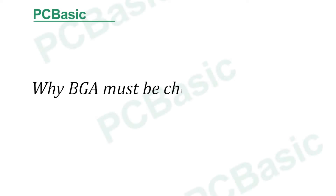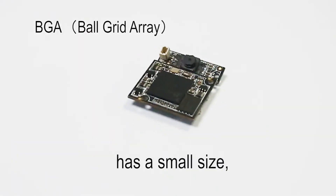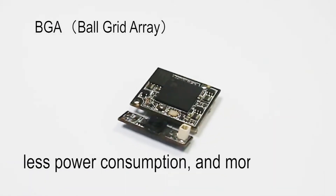Why must BGA be checked with X-ray? Ball Grid Array has a small size, good thermal conductivity, less power consumption, and more stability.